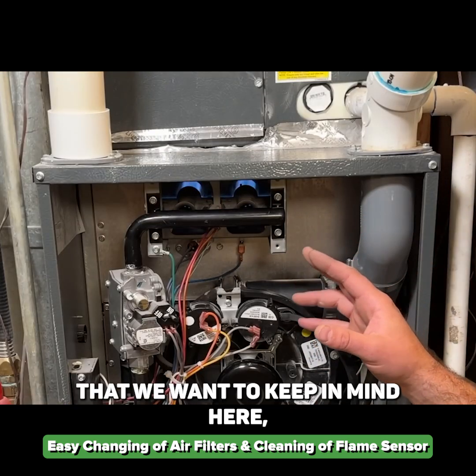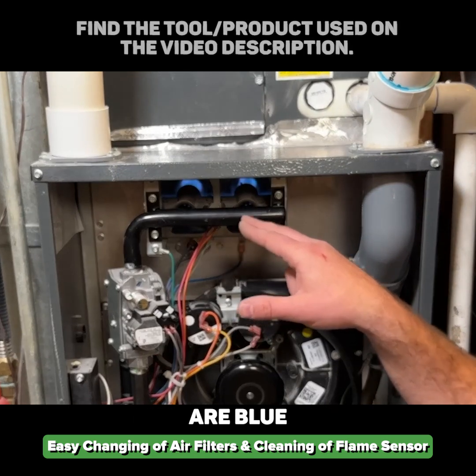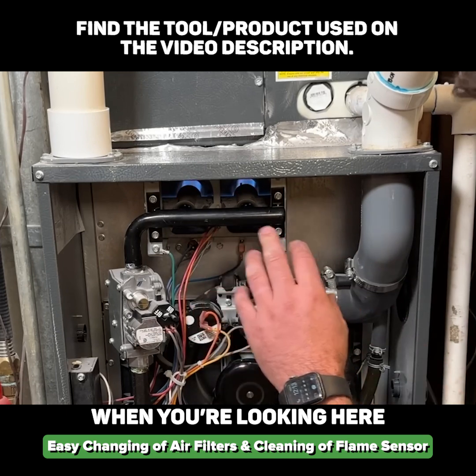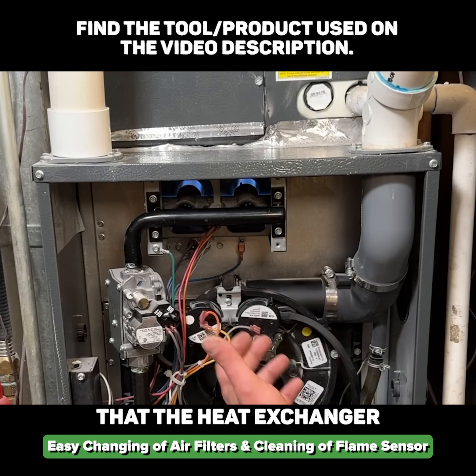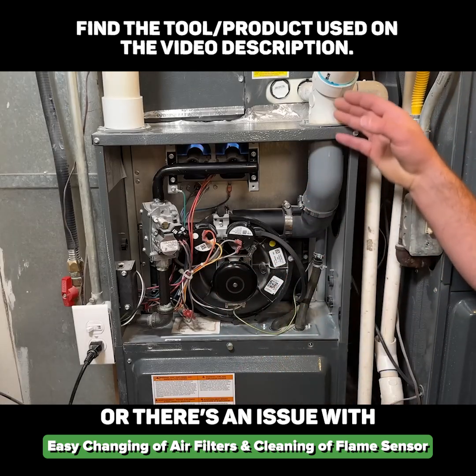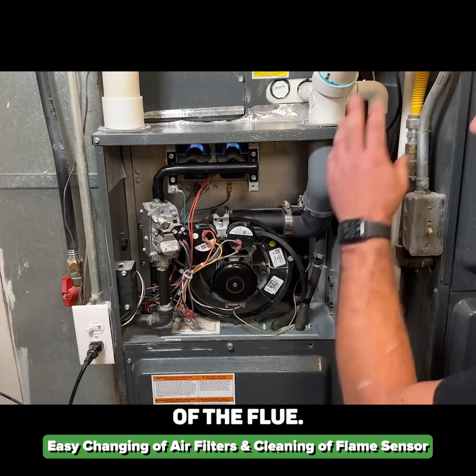A major thing to keep in mind is that the flames should be blue. If you see a lot of orange flames when you look in here, that's a good indicator that the heat exchanger could possibly have a crack, or there's an issue with exhaust — not enough exhaust being pulled out of the flue.